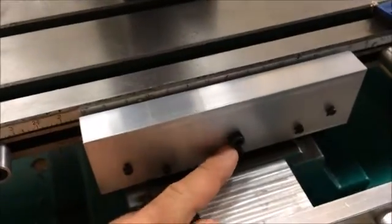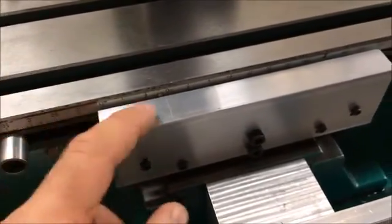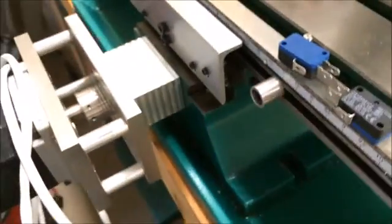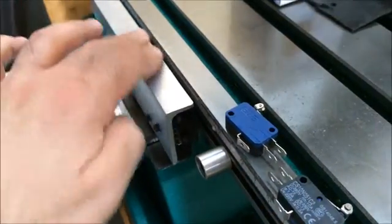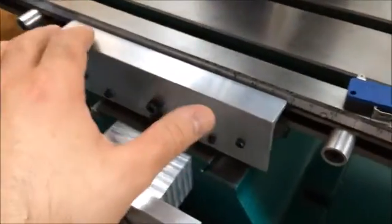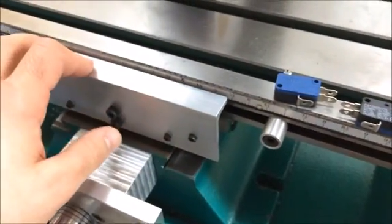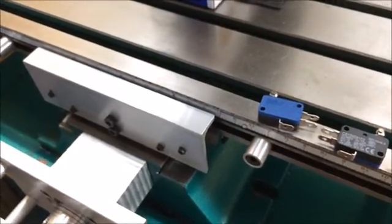I had to make longer ones to compensate for the mounting position of the limit switches. There's also a block behind these two screws that acts as a spacer, putting the angle bracket in the proper position. Pretty simple overall. I like the way it looks — it puts the switches out of the way of most chips and oil, and it looks semi-professional.